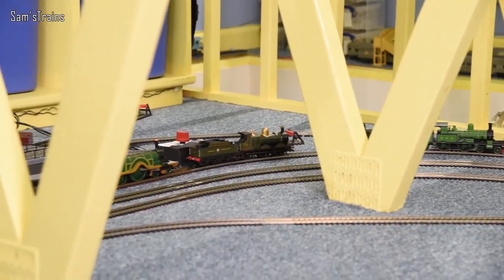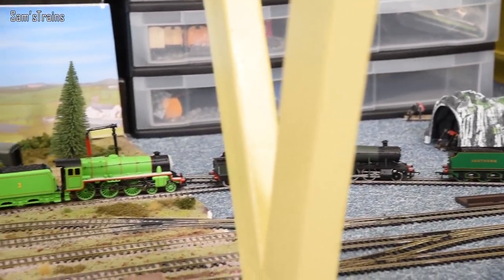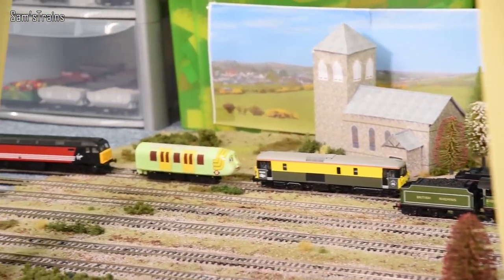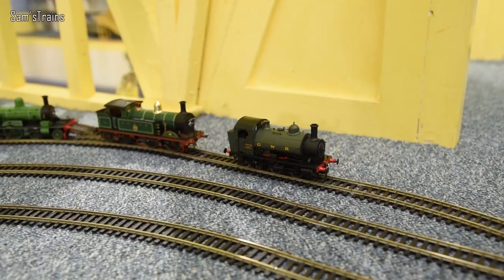Here is a veritable sea of lemons for your delectation, though they're certainly not the type you'd like to eat. Every loco you see here I consider to have something seriously wrong with it. I'm going to show you each one in turn and briefly explain what those problems are.